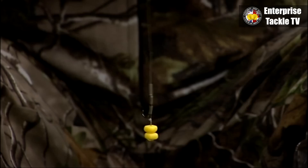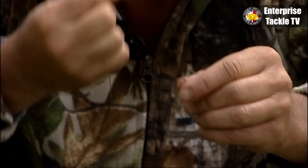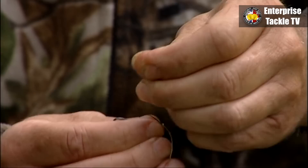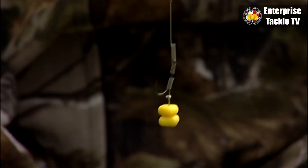So there we are. You can leave it like that, but I take it a stage further. I'll get a sewing needle, just crimp the end of the plastic so it goes into the needle easier. Then where the shrink tube is facing the point of the hook, just stick it through the shrink tube and pull the hook length through. Dead simple, but it's dead effective as well.